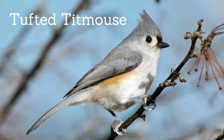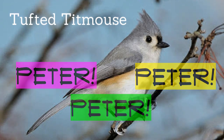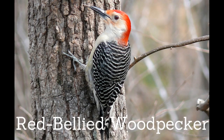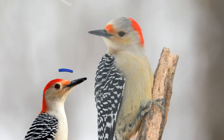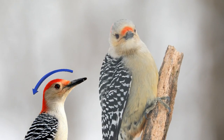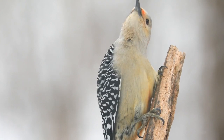The tufted titmouse — one of my favorites. They have a brushed crest and they sound like they are saying "Peter, Peter, Peter" whenever they call. The red-bellied woodpecker — they have tongues that are connected to a special bone and muscle that wraps all the way around their skulls. This allows them to stick their tongues out really far whenever they're trying to get food.